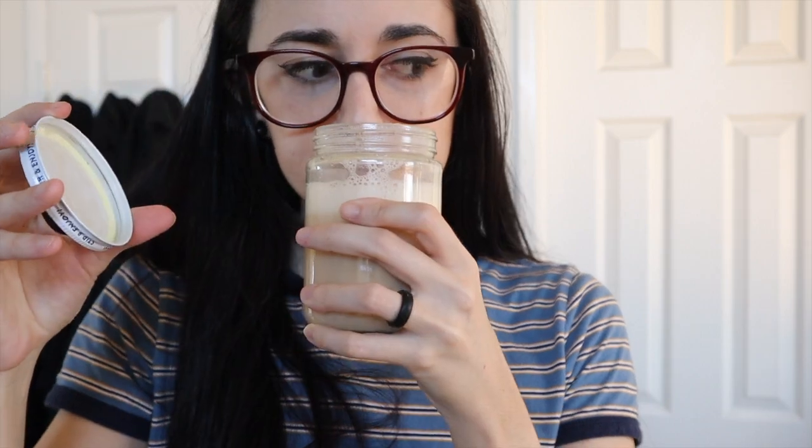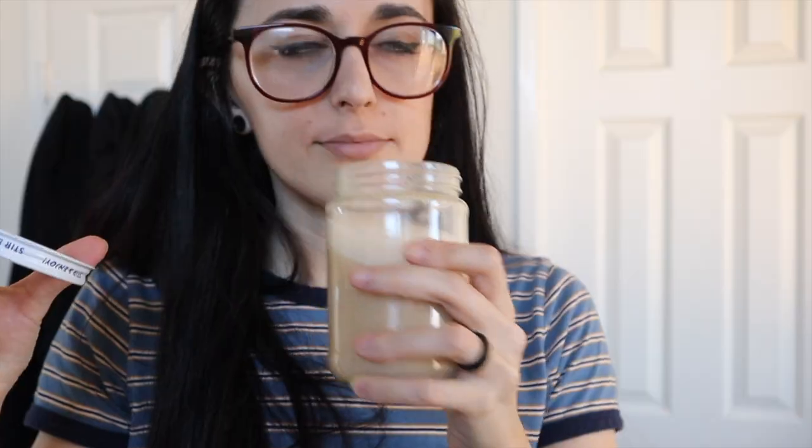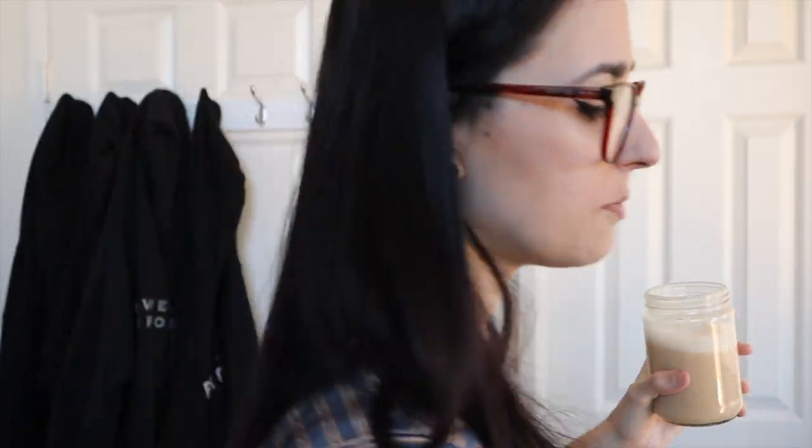Alright, I have it all mixed up. When I opened up that tub, I was like, wow, did I just walk into Starbucks? It smells amazing. It mixed very well with the water — it took a minute and was getting clumpy at the bottom, but it's all mixed up now. Mixed with water you can't smell it as much, but the tub smells so good.